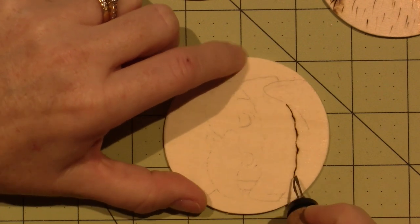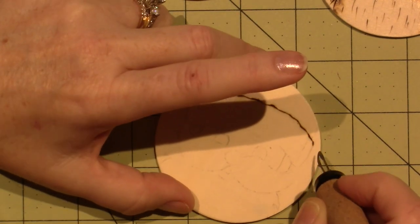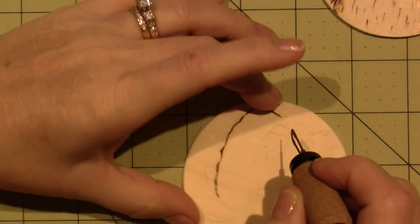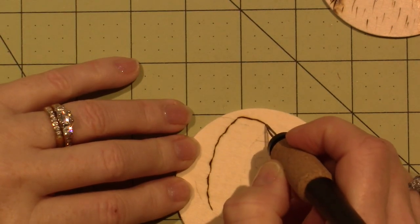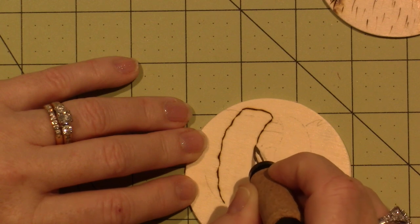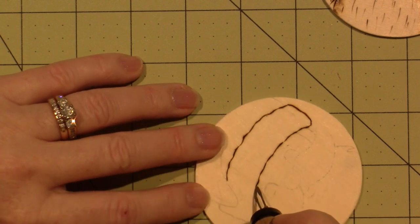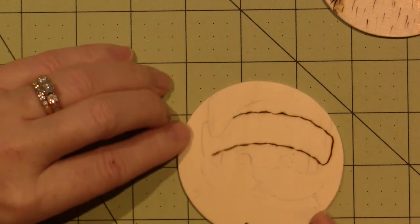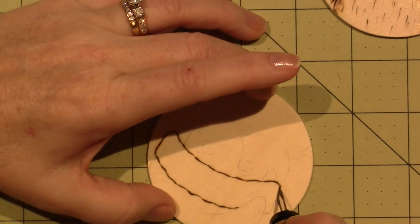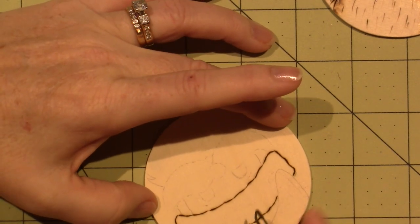One of the videos I saw is by Sharon Birchtold — she had a little beginner video, all you had to do was sign up for her emails. It was called the PHD in wood burning — pressure, heat, and duration. Those were the three keys: how long you hold the heat to the piece and how hard you push it.